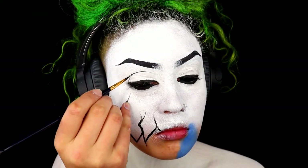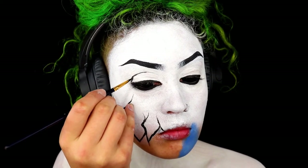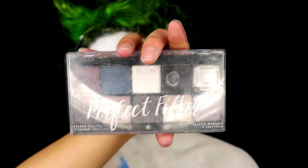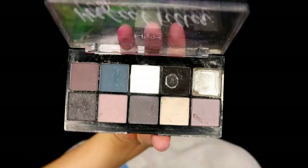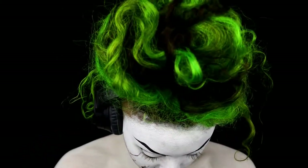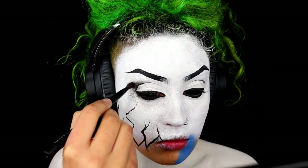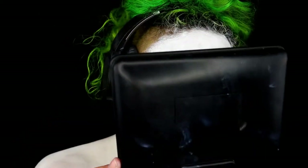Moving on to the eyes, I'm creating a line on the crease of my eye and then taking some black eyeshadow and applying it onto the crease. I'm using a small amount of product and building my way up slowly, using small circular motions to get a nice even blend.